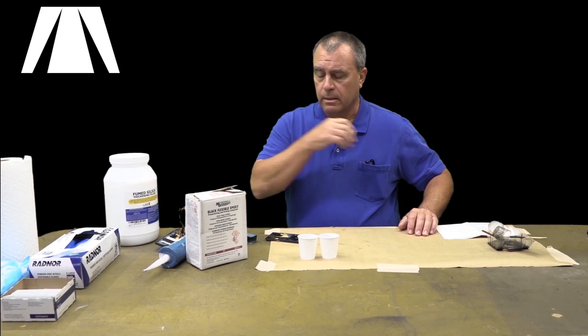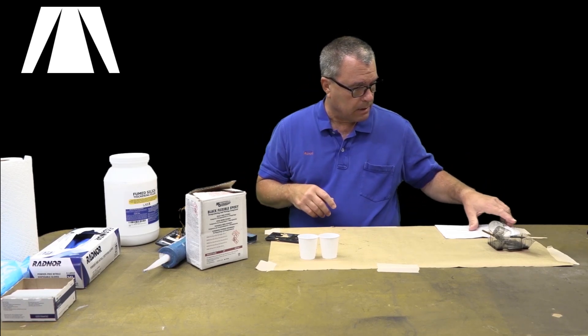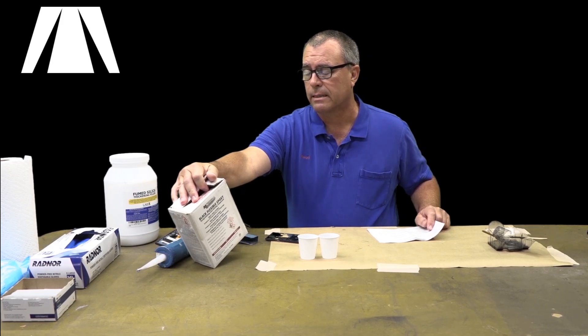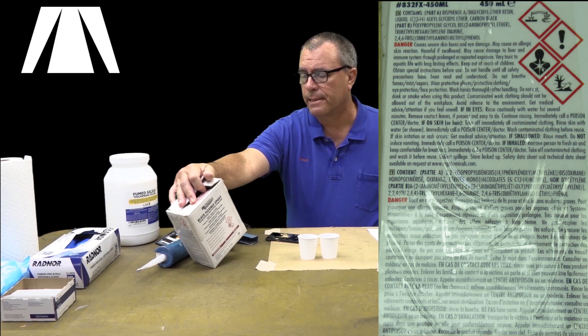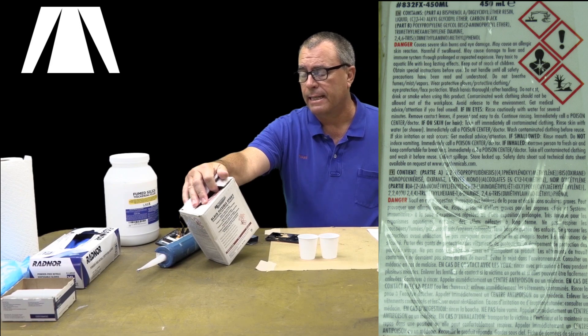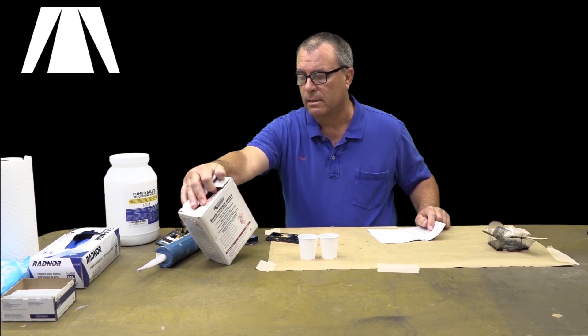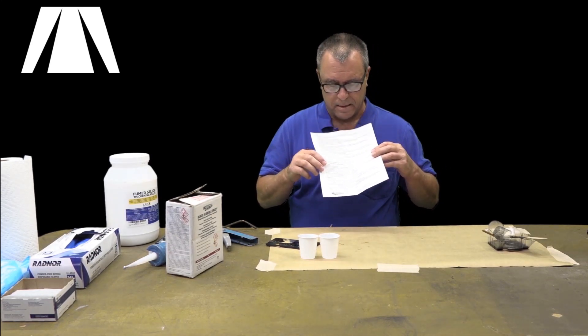First thing you do is put on your safety equipment. You're supposed to be wearing a ventilator. The label says it contains a lot of bad stuff — it causes severe skin burns and eye damage, may cause an allergic skin reaction, is harmful if swallowed, may cause liver damage, immune system damage, and it's very toxic to aquatic life. Do not give it to your kids. Do not handle until all safety precautions have been read and understood. Do not breathe fumes, mist, or vapors, and wear protective gloves and clothing.